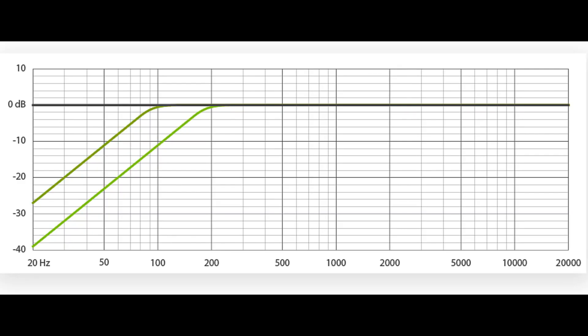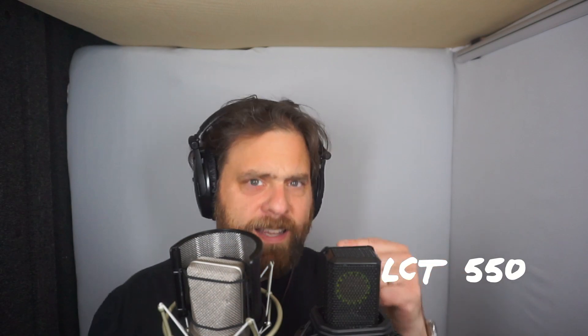Another switch common on microphones is a pad. If the sound source is so loud that it makes the microphone clip, you can decrease the sensitivity with a padding switch that takes some volume away — we've seen them at 6, 8, 10, 20 dB depending on the mic manufacturer. The LCT 550 has both of those: two different high pass filters — an 80 Hz roll off, where everything below 80 Hz gets largely taken away, and a 160 Hz high pass filter for a more gentle, gradual roll off.